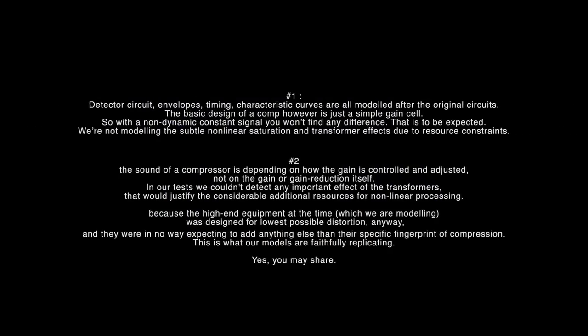The basic design of a compressor is just a simple gain cell, so with a non-dynamic constant signal you won't find any difference — that is to be expected. We're not modeling the subtle non-linear saturation and transformer effects due to resource constraints. A second gentleman from Music Tribe added: the sound of a compressor depends on how the gain is controlled and adjusted, not the gain reduction itself. In our tests, we couldn't detect any important effect of the transformer that would justify considerable additional resources for non-linear processing, because the original equipment we are modeling was designed for lowest possible distortion anyway. They were in no way expecting anything other than their specific fingerprint of compression — and that's what our models are faithfully replicating.